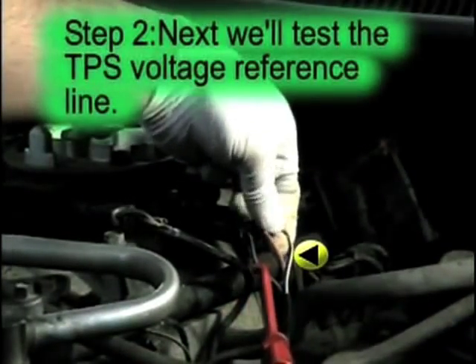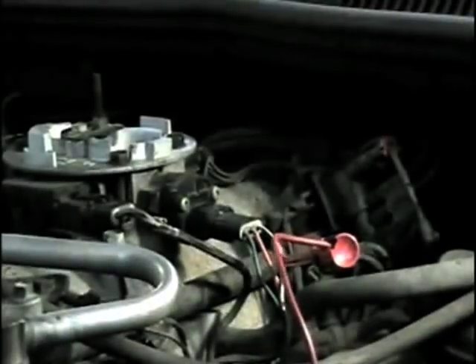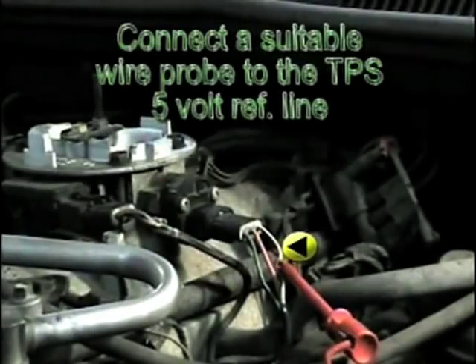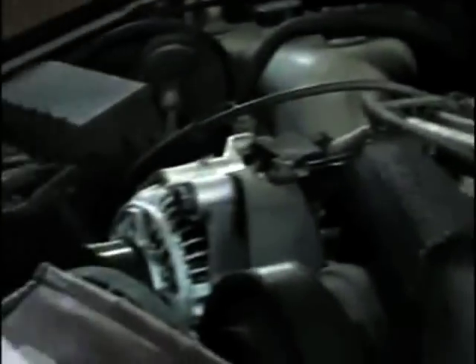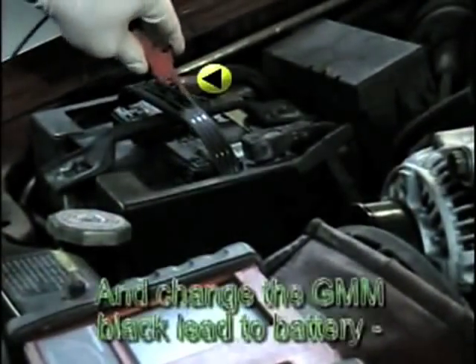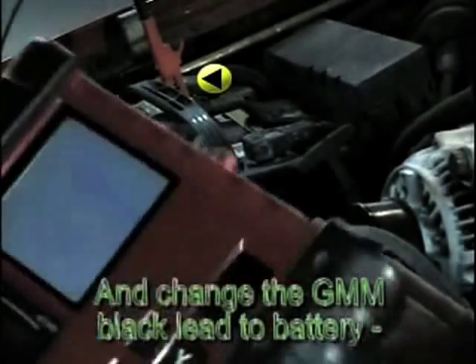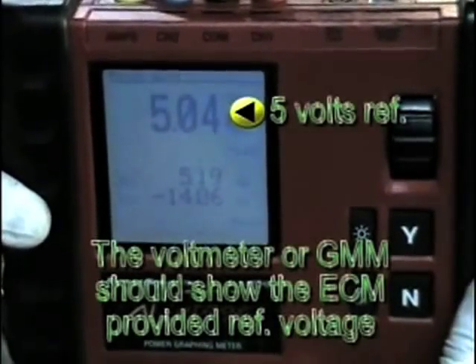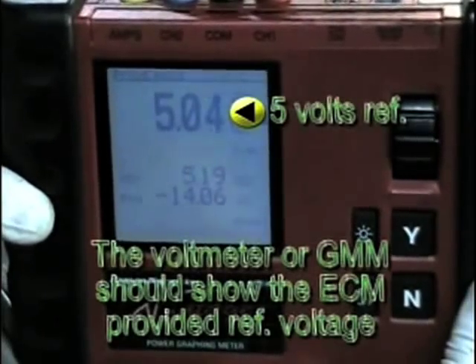The next step is to test the TPS 5-volt reference line. This is done by taking a reading from the TPS 5-volt reference line and battery ground. Don't forget to switch back the graphing multimeter to battery ground. In our case, the meter should show the full 5-volt reference value, indicating that the reference circuit is working properly. You do not have to disconnect the TPS sensor connector in order to perform this test.